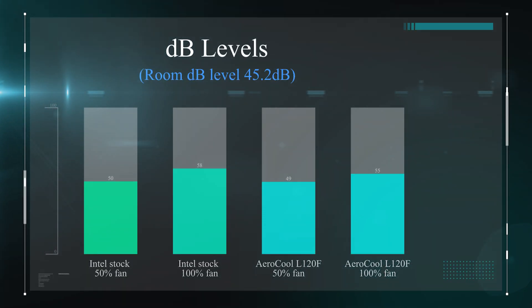Looking at the decibel levels — how loud it was — the Intel stock cooler when running at 100% fan speed was 58 decibels, where the Aero Cooler was running at roughly 55. So it was just a little bit quieter. The average room decibel level in this case is 45.2.